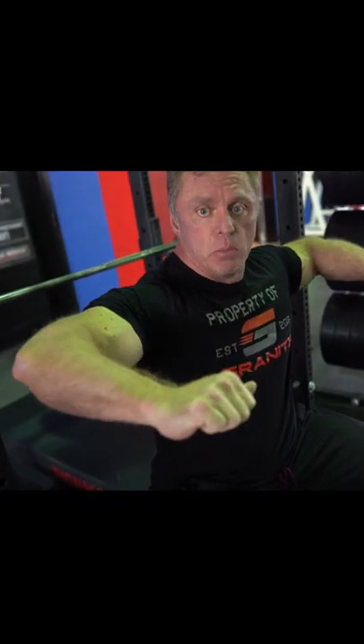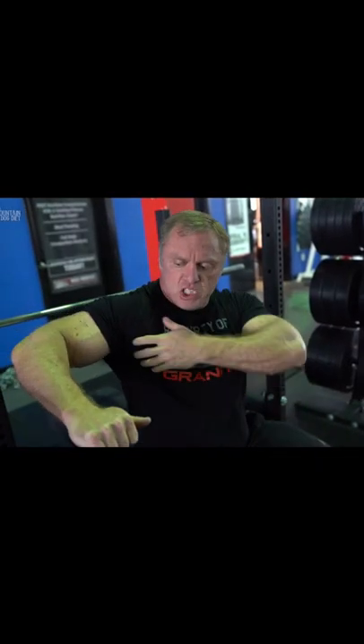You see people instructing others to flare their elbows out like that. There are a couple reasons why I don't like that. Number one, it puts a lot of stress right here on this connective tissue, which is what can tear — you can have a pec tear or an injury there. People with their elbows flared out like that put so much pressure right here with really no pressure on the rest of your pec. It creates injuries and is really hard on your rotator cuff.